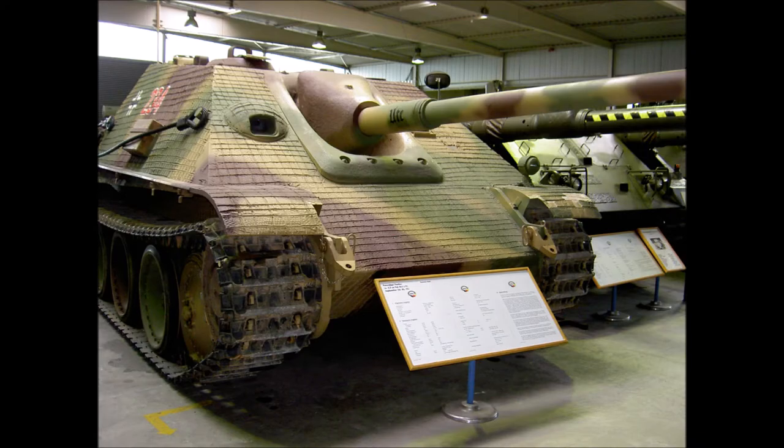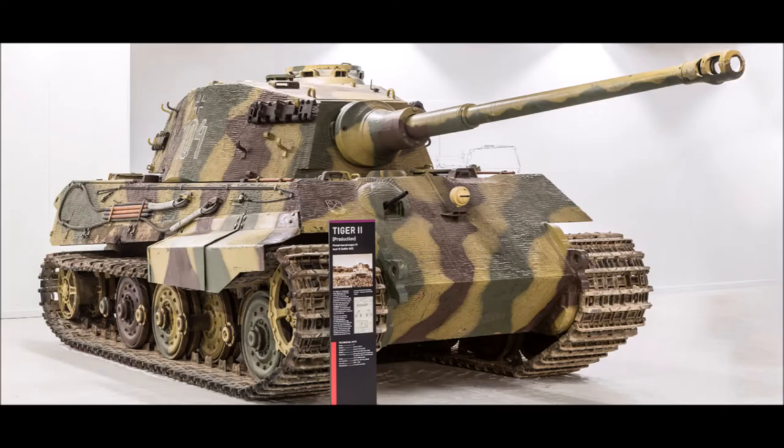Other tanks and tank destroyers followed, like the Jagdpanther and the Tiger II, or the King Tiger.